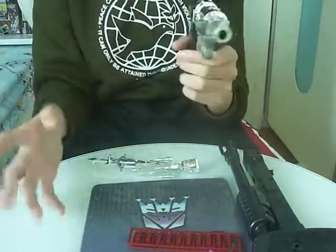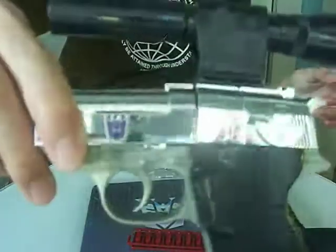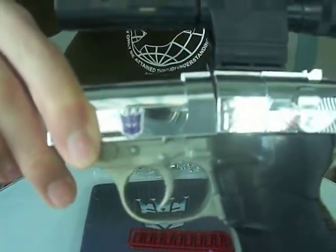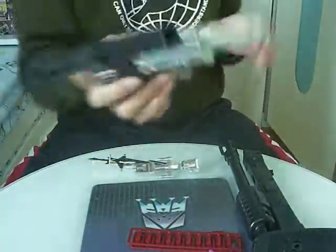The only sticker I've applied on this toy is the Decepticon logo here. So nitpickers, leave me alone. I really think the Decepticon logo is the only necessary one. It has the rub sign, and it works perfectly.